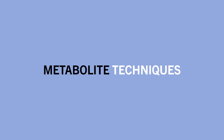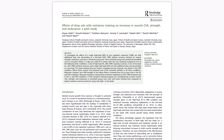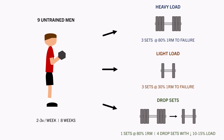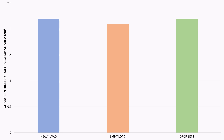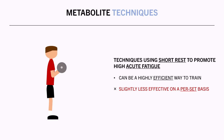A subcategory of rest periods is metabolite techniques — training techniques which generally utilize short rest periods to promote high acute fatigue, making them a highly time-efficient way to train for muscle growth. For example, one study compared bicep curls with either 3 sets to failure at 80% 1RM, 3 sets to failure at 30% 1RM, or 1 set at 80% 1RM to failure followed immediately by 4 additional drop sets with a 10–15% decrease in load, all taken to failure. Biceps cross-sectional area increased similarly across all three conditions, but the drop sets were completed in a much shorter duration. So while metabolite techniques may not be quite as effective on a per-set basis, they can make up for it through more sets, and are usually completable in a shorter duration than traditional training.